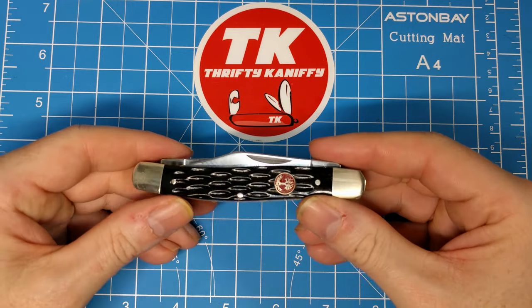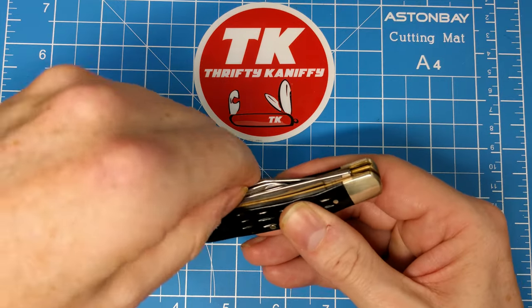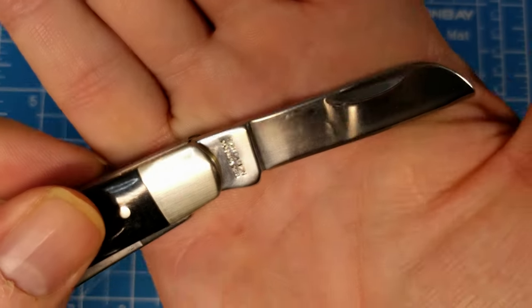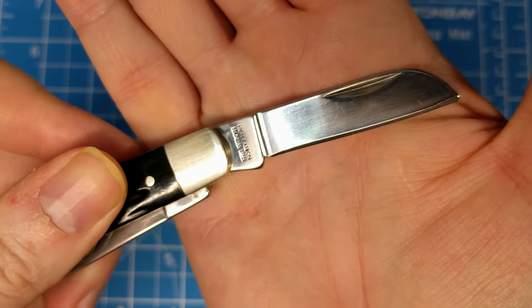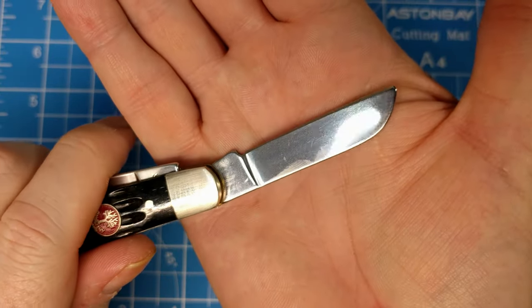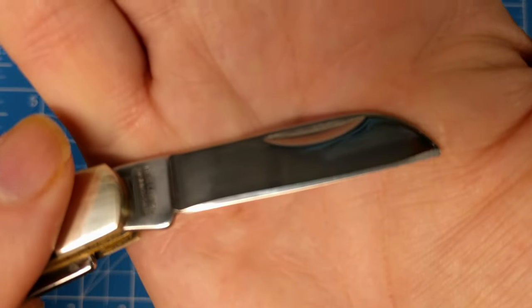I do like the way it opens and closes — that six is really nice, that appeals to me. Now you've got your standard stockman blades, and here's where it says high carbon stainless right on the tang on the sheep's foot. The other side is plain — nothing there — but again just your standard nail nick.